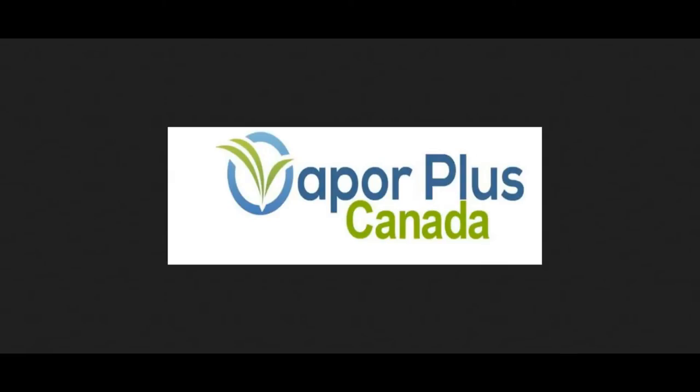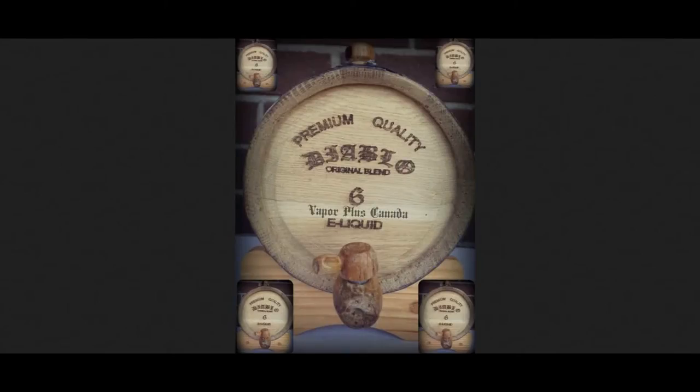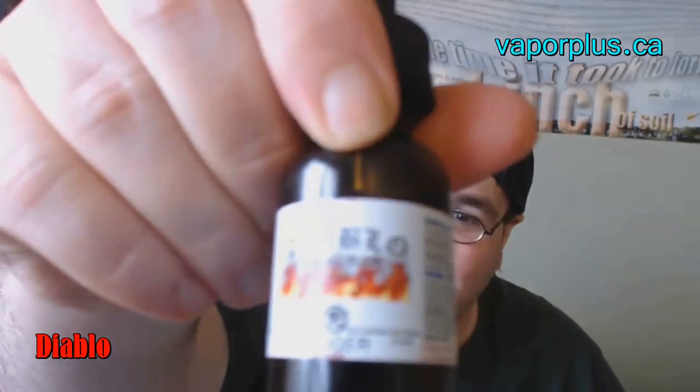And that'll do it for the brief online tutorial for Vapor Plus Canada, makers of Diablo e-liquid. Now, back to the review. Before I start, I must point out I did receive this free of charge for the purpose of conducting a review, but my opinion of the product will remain true and honest. So, now that you know what juice it is, let's take a look at the label.